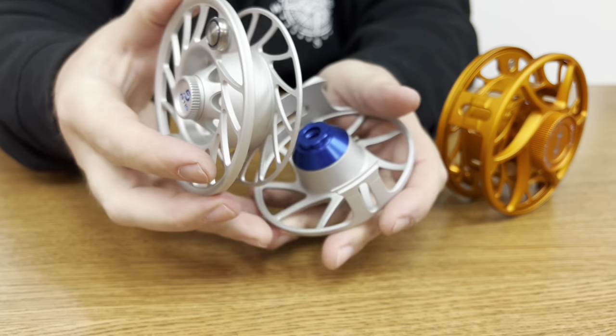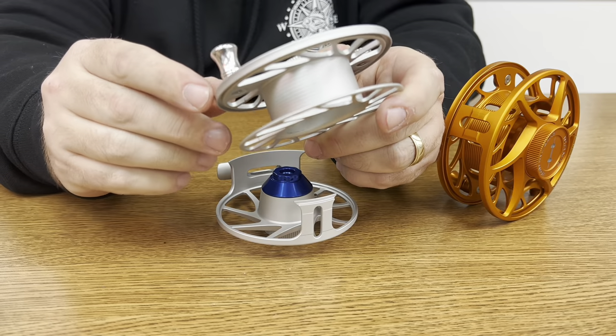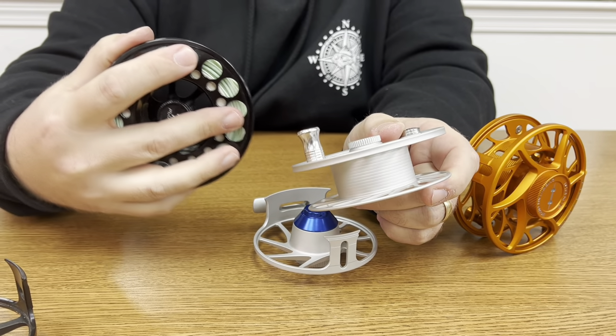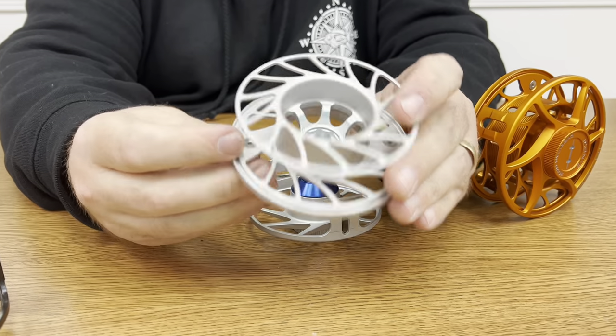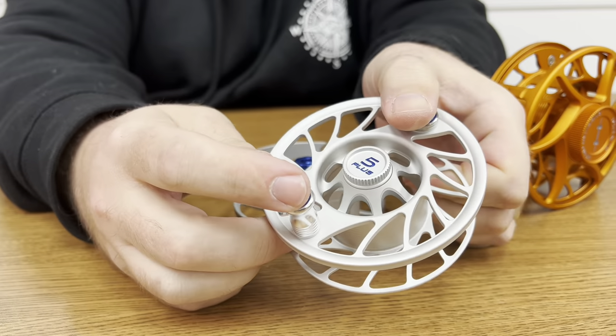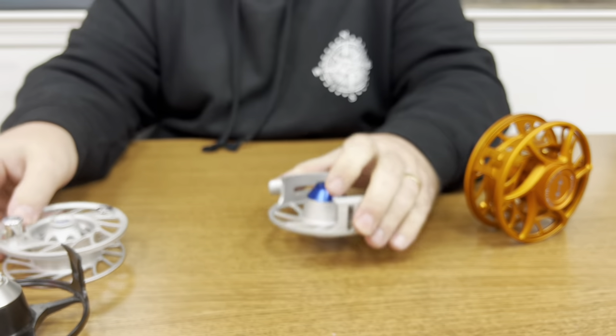The Gen 1 was more like the Monsoon, which had a cap over the knob. The reason they opened it up in the Gen 2 was that if the knob ever got wobbly, there was no way to tighten it because of that cap. When they moved to this design, you can get a hex wrench on this side and one on the other side, so you're able to tighten up a knob that becomes loose.